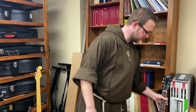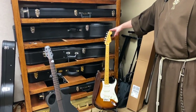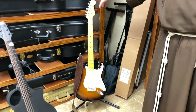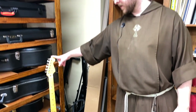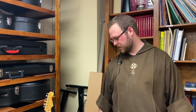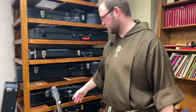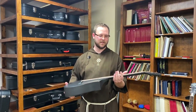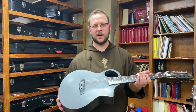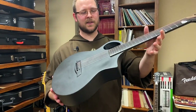We also have a Fender Stratocaster here. I do play it. On this guitar I tend to like to play any kind of Johnny Cash medley. It's not a Fender Telecaster, but it's good enough here at the friary. But this is the guitar I use probably the most — about 80, 90% of whenever I play music is going to be from this one right here.